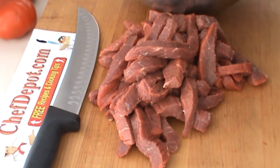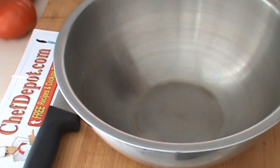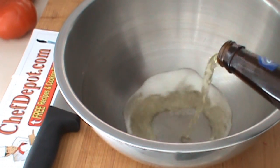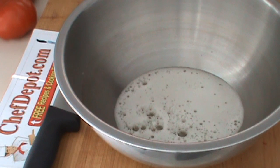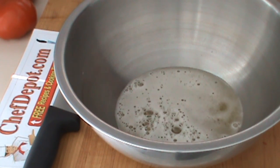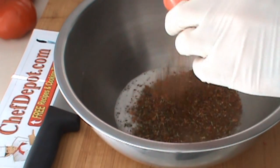Now we're going to make our jerky — the recipe is on the website. I'm going to show you very quickly what I put into the jerky here. We're going to start with a cheap beer, about half a bottle. Next we're going to put in some wild game seasonings. This is a special blend — you can get it on the site.